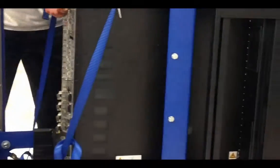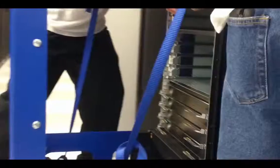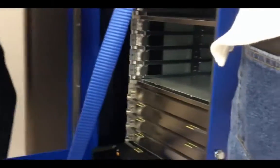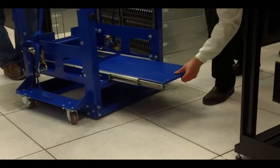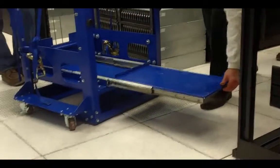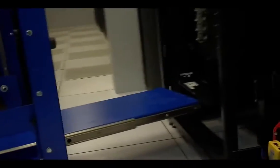Now you're ready to slide the device in from the front. If you prefer, pull it in from behind. Notice how the lift table extends a full 24 inches — this is especially important when installing heavy loads.